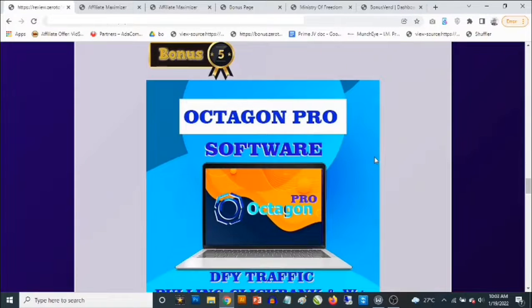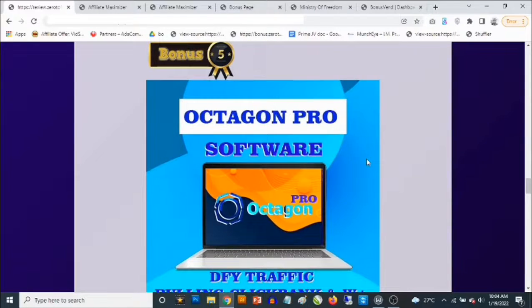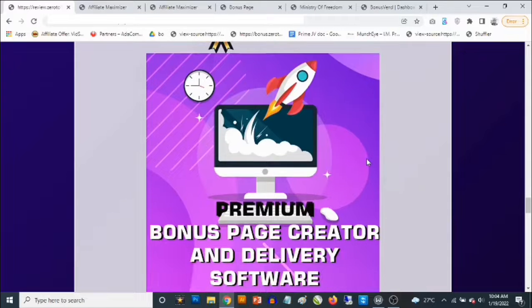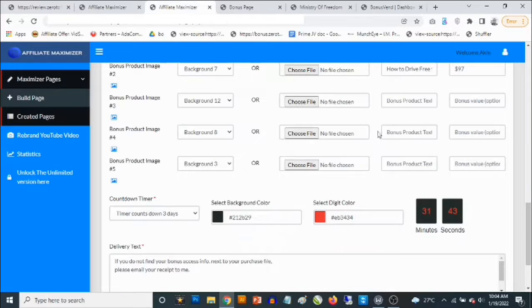Bonus number five: you're going to get access to a cloud-based software that comes with done-for-you product reviews. You don't have to do anything — just supply your affiliate links. For ClickBank products, go get your ClickBank affiliate ID, add it in, and all the ClickBank products become active with your affiliate links. This comes with bonuses as well — high-quality stuff. You're not required to do any work whatsoever. It includes ClickBank product reviews, Warrior Plus product reviews, free traffic inside the cloud-based software, and free traffic training.